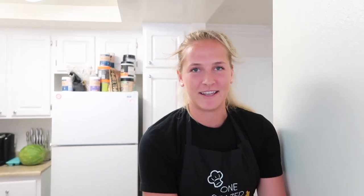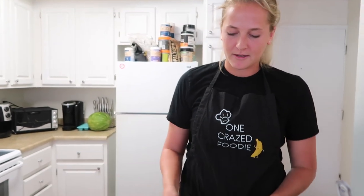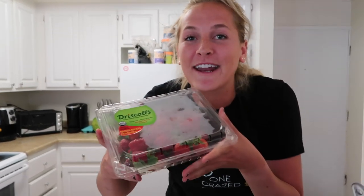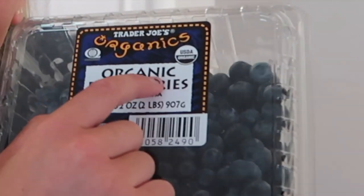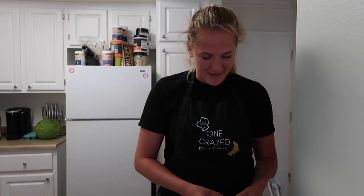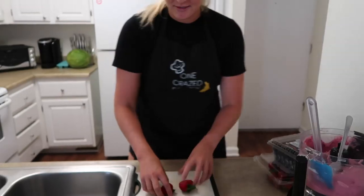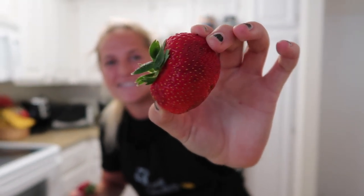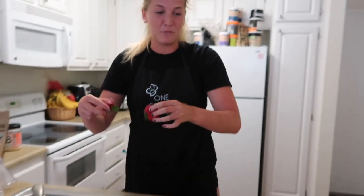We're just going to leave that to sit for now. Now the most important part - we're cutting up our berries for the toppings. We only do the freshest organic strawberries. Organic because we're bougie out here. Organic blueberries too - organic! Ooh, these strawberries look a little old. Don't mind that. We don't need that many berries - maybe just two. Let's cut up the strawberries. Wash them off, because they're not dirty.